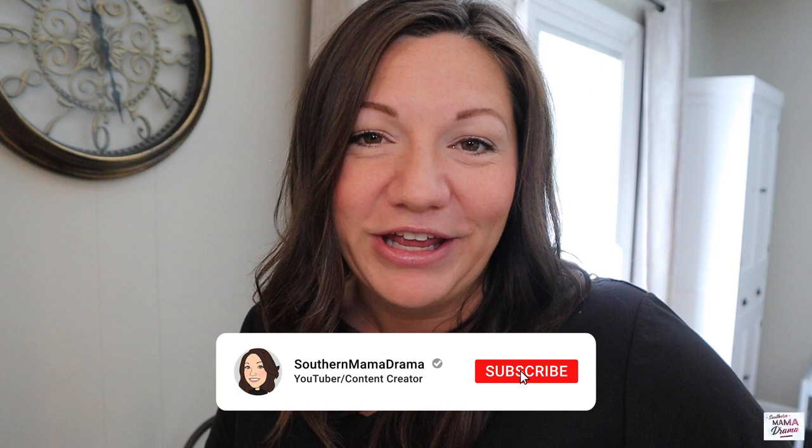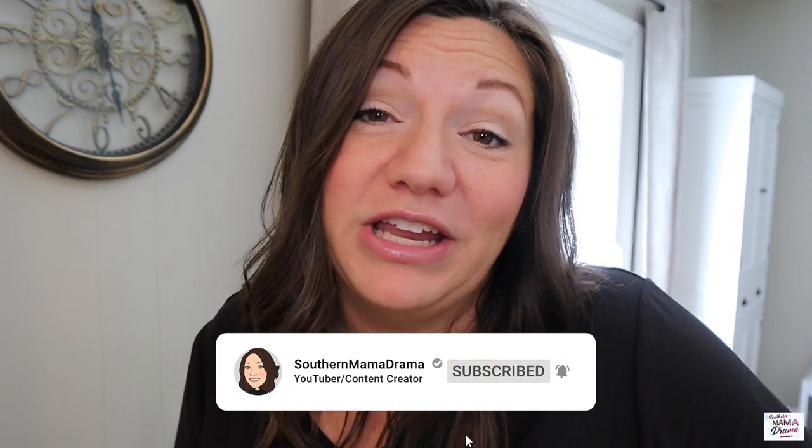If that's something that you're into, make sure you subscribe before you leave so you don't miss out on any of my future videos. Alright you guys, let's get on into it.